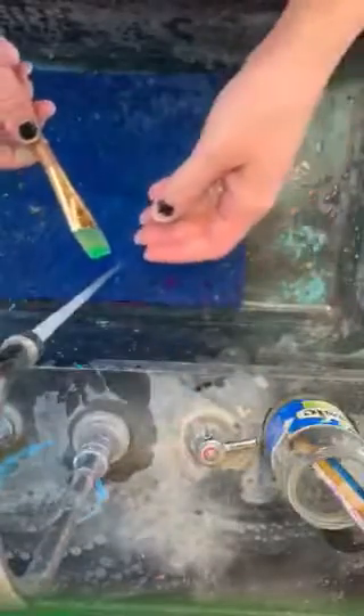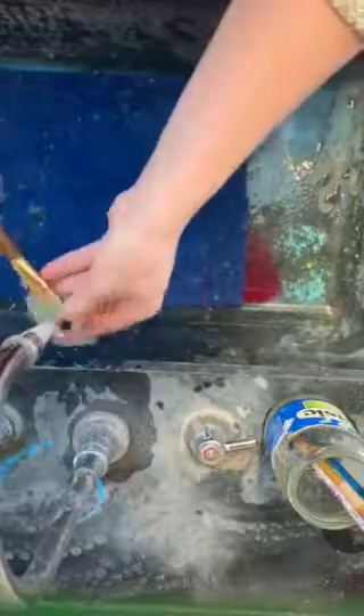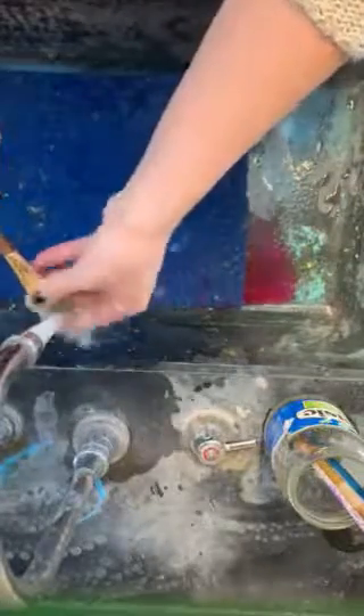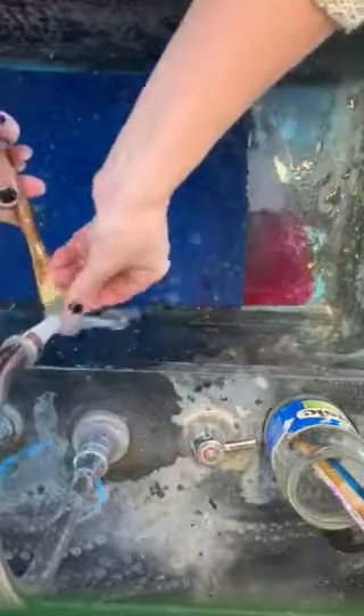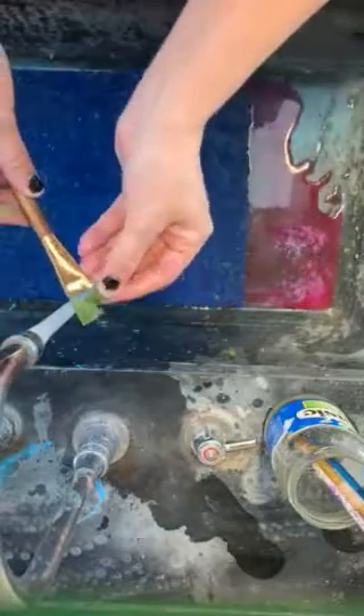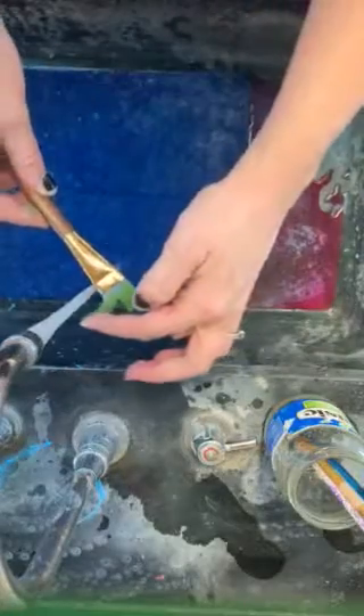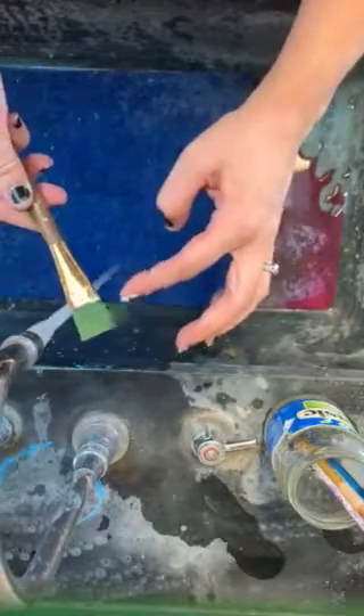When your paintbrush has paint on it, you need to make sure that when it's under the running water, all of the paint is coming out of the bristles. You'll need to use your other hand to gently separate the bristles, making sure the water gets all of the paint out. Sometimes the bristles will start to pick up the color of paint, but you just want to make sure that there are no chunks of fresh paint left inside the bristles.